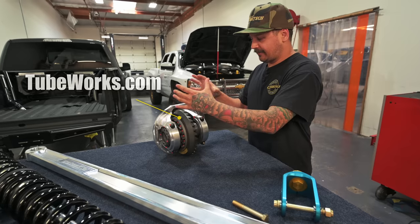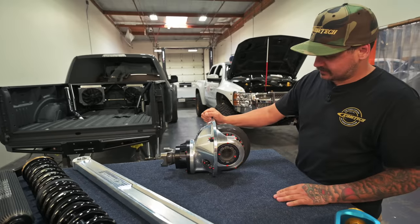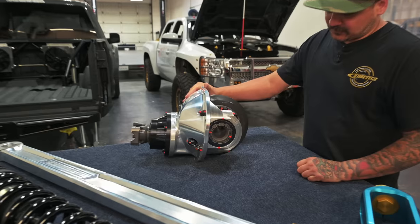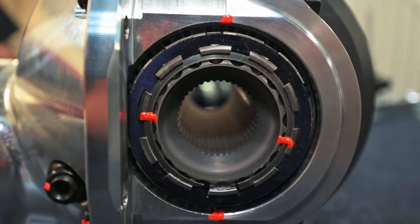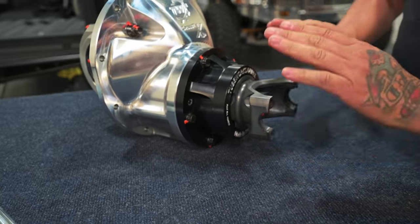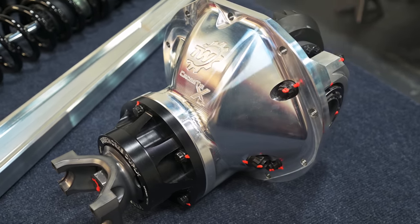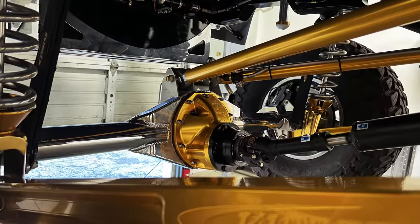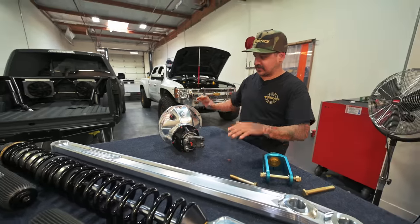If you want to know more just go to the Tube Works website. This is actually the third member going in the raptor — we went with a 4.88 to match the front. It's a full spool, 40-spline, with some pretty cool locking hardware. They also machined their yokes in-house and came up with a new front support bearing setup. We've got five of them in so far and need to order probably another five — and of course we're getting it in gold.